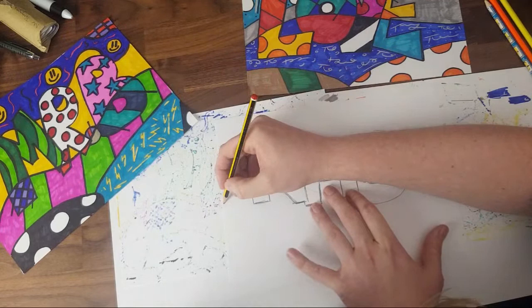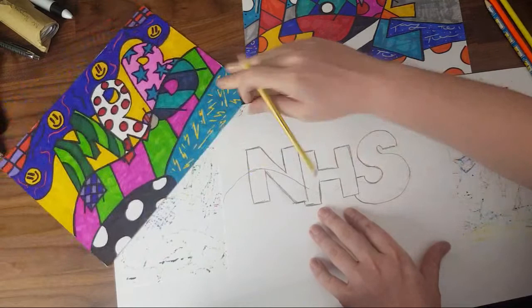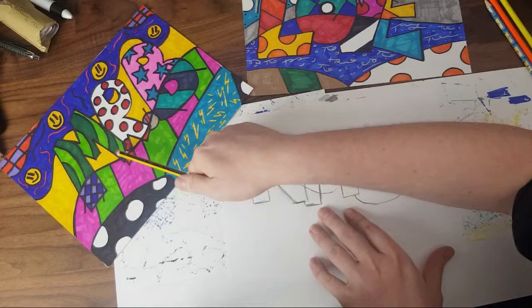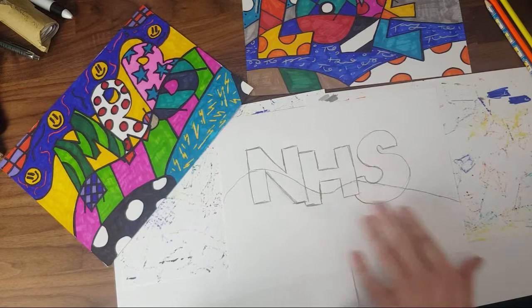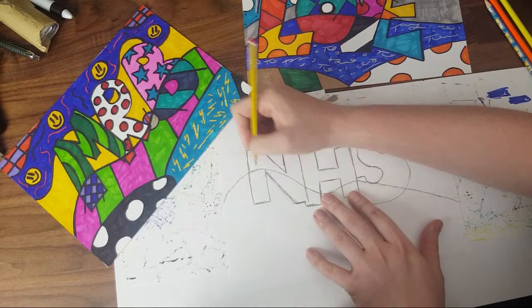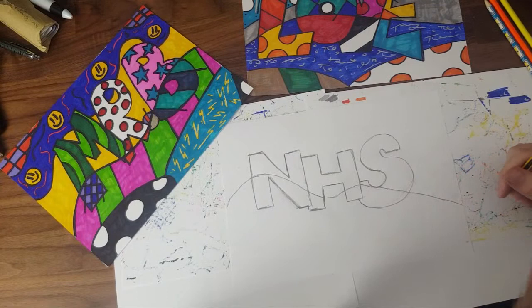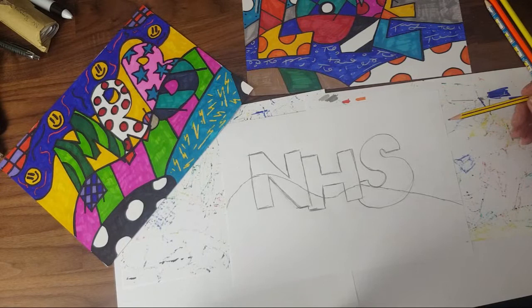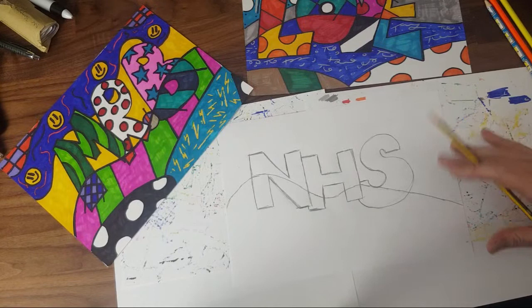That's the curve I want to use — you can see it's completely different to the one in the Romero Britto copy, and completely different to the one in mine. That's because my letters are in different places. I learned from doing this, and that's why you practice and do things over and over again — it's not always going to be perfect the first time. That's absolutely fine.